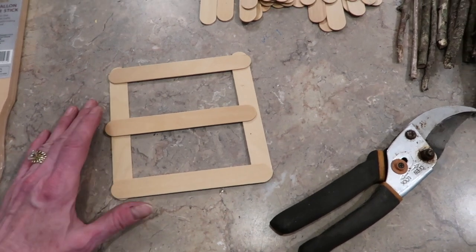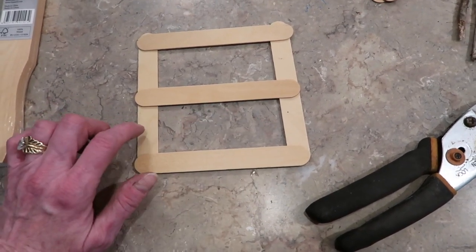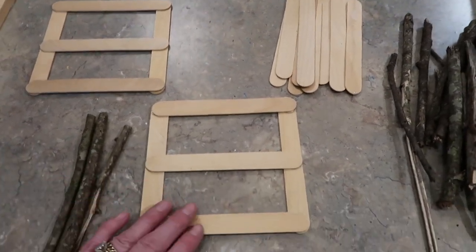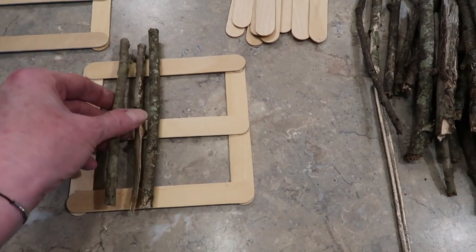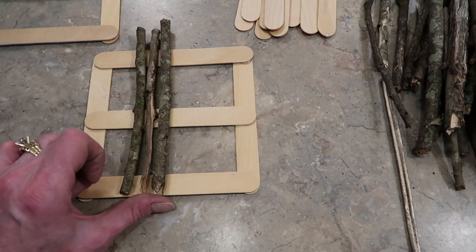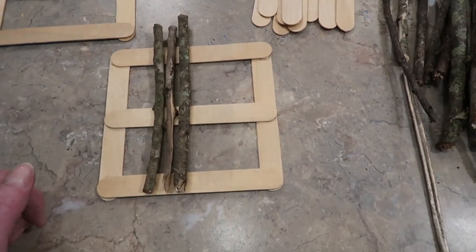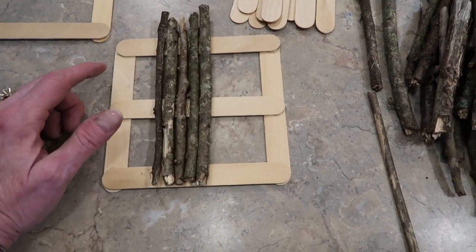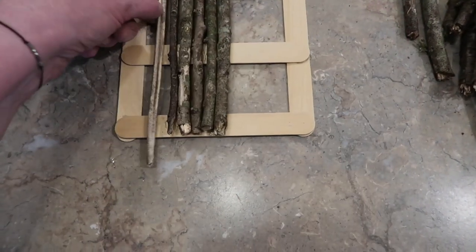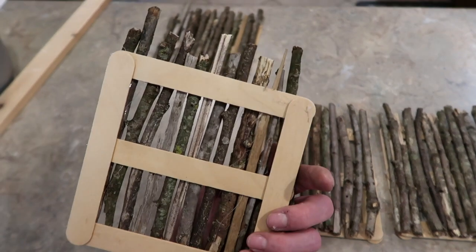Now it's time to frame up the box of the wishing well. It's simple enough — pretty much self-explanatory. I have two tongue depressors and then three hot-glued almost like a fence section, so I'm going to do four of these squares. I have my box sides framed up, and now I'm going to hot-glue the limbs on each side. I'm trying to get them as close-knit as possible. Just remember this is the bottom of your wishing well, so make sure no edges are hanging over, because you want your wishing well to sit up straight. The sticks are about an inch longer because we cut them seven inches long.